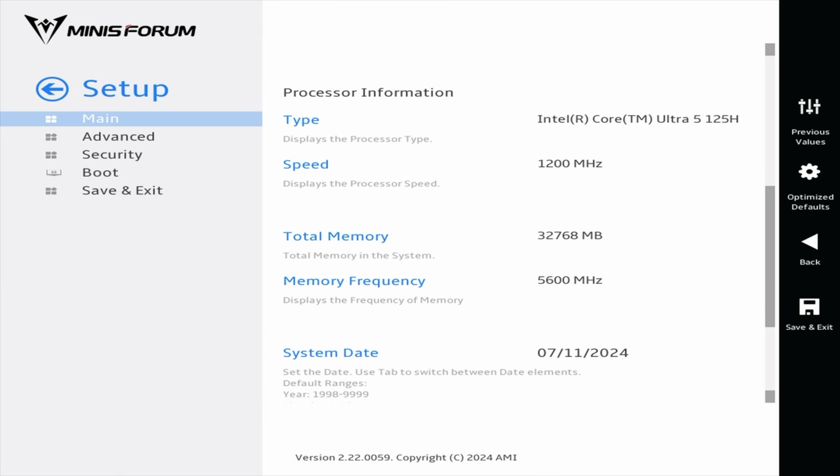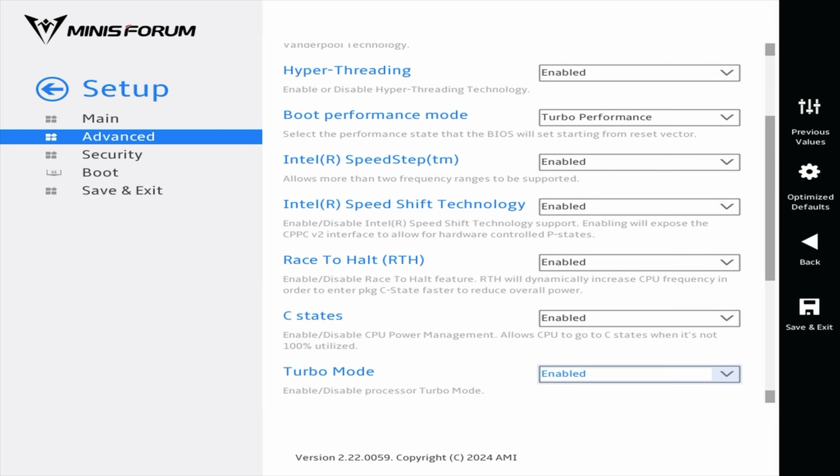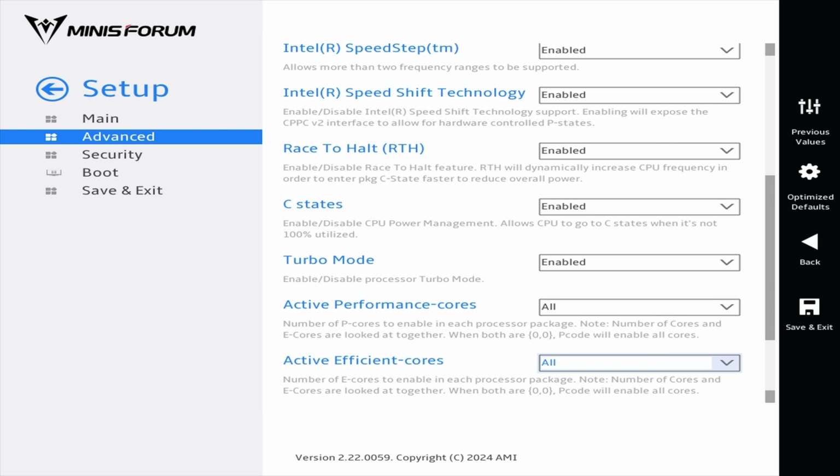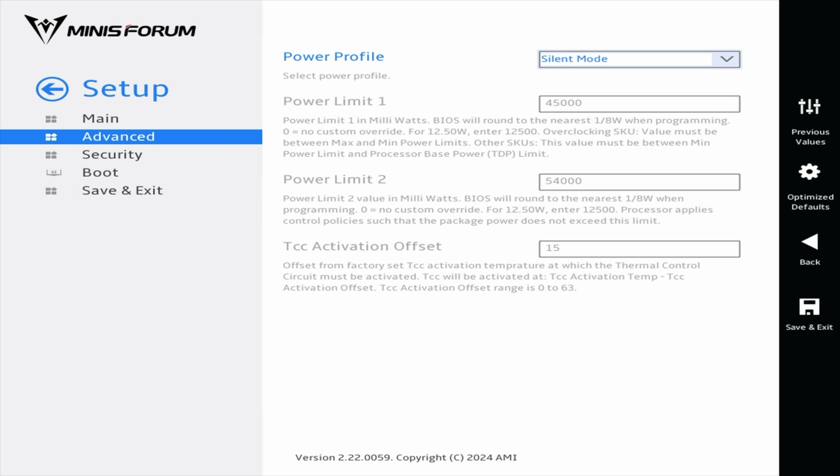Jumping into the BIOS, I wanted to see what kind of settings we have. It's using Minisforum's new Visual BIOS. Heading to Advanced, CPU configuration — we've got hyper-threading, boot performance mode, speed shift, active performance cores, so we can disable the efficiency or performance cores and even the low-power efficiency cores. From Power and Performance, we've got a few power profiles: Silent mode, power limit 45 up to 54 watts; Balance mode, 54 up to 60 watts; and Performance mode is a sustained 65 watts. There's also a manual mode, but I'm going to keep it in performance mode to test the new cooling solution Minisforum has added.